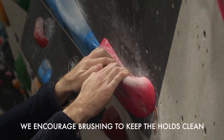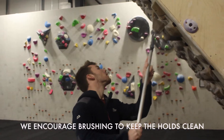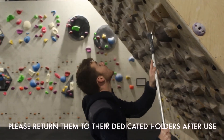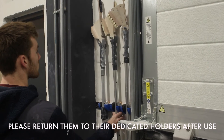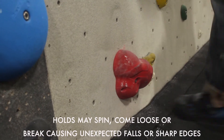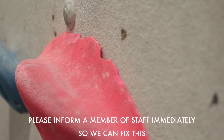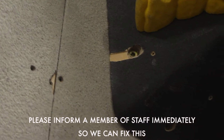We encourage brushing to keep the holds clean. Please return brushes to their dedicated holders after use. Holds may spin, come loose or break, causing unexpected falls or sharp edges. Please inform a member of staff immediately so we can fix this.